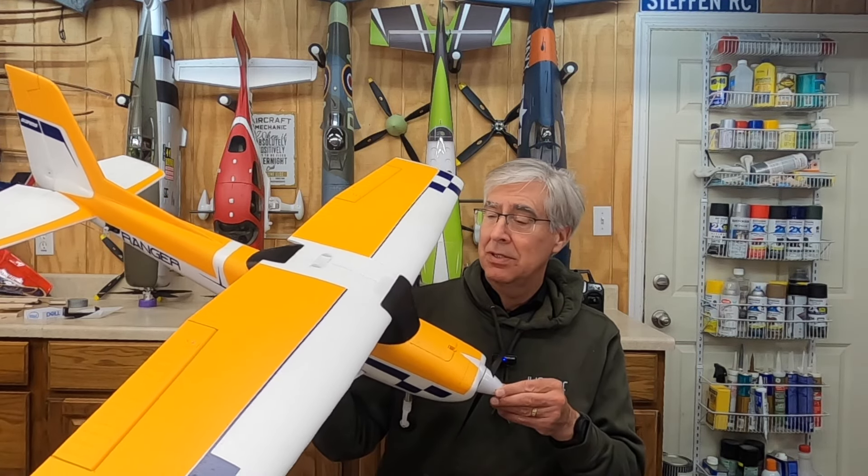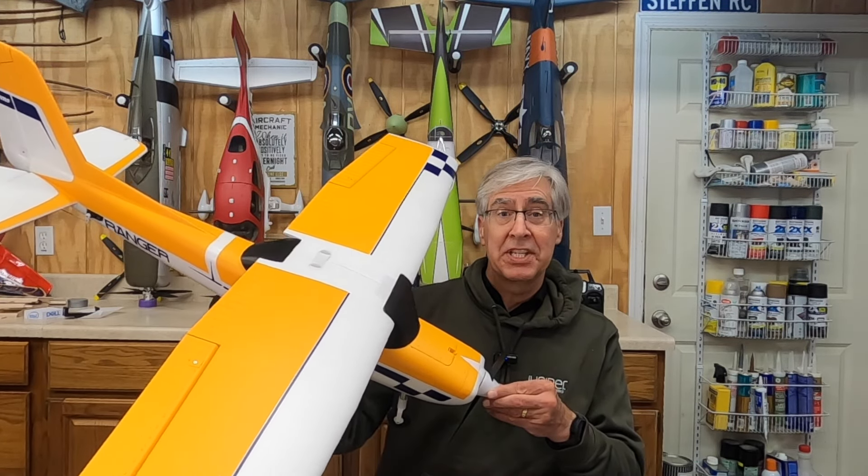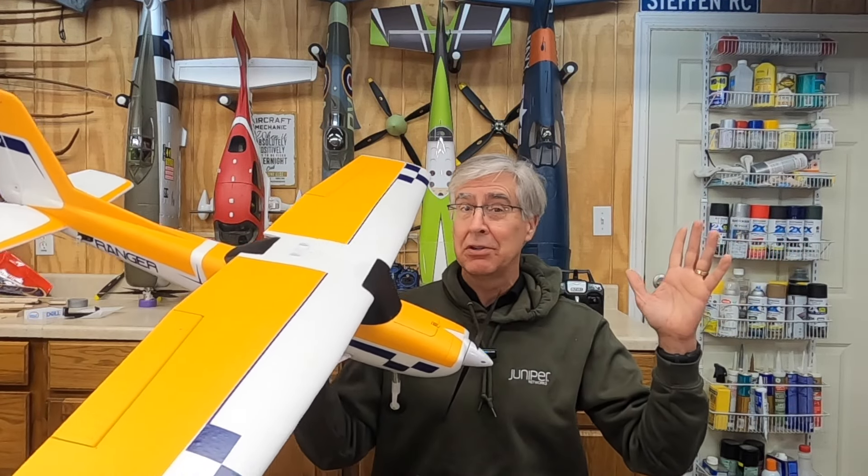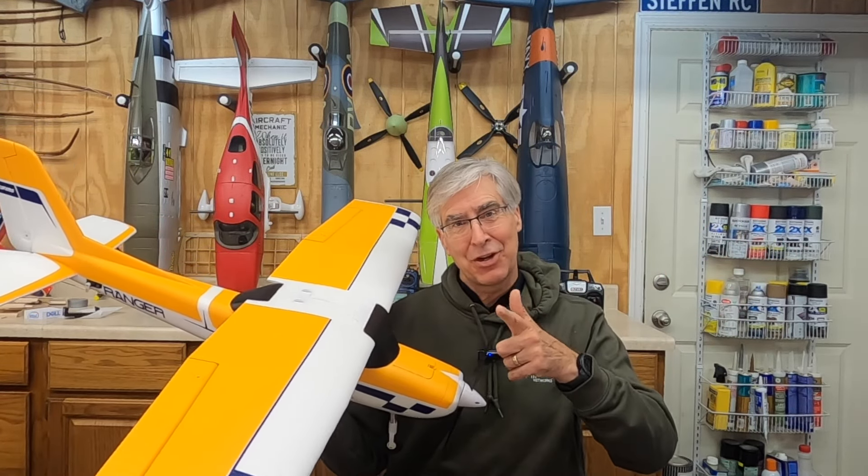I have the FMS Ranger ready to fly, RTF, which means it comes with everything. Literally everything, but the skill to fly it, and that's on you.